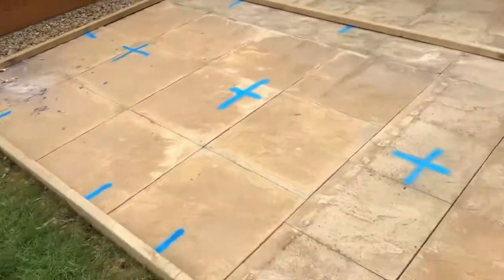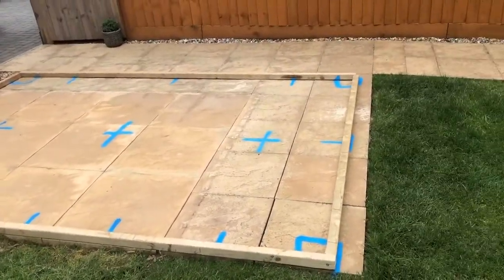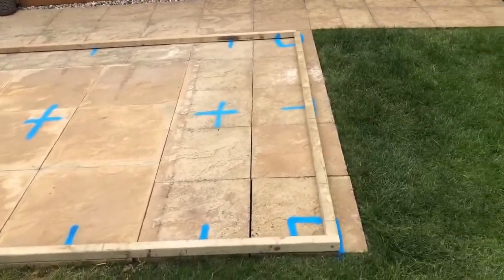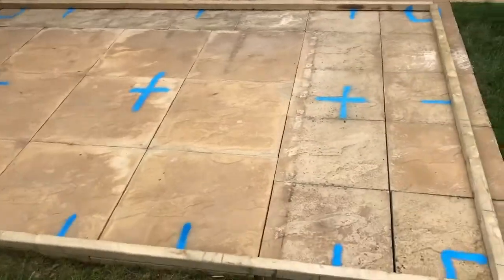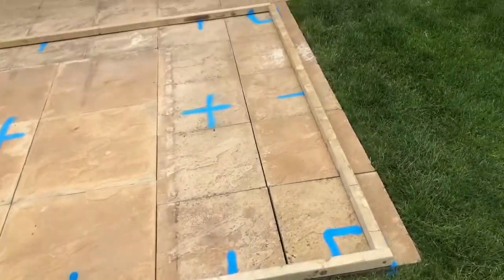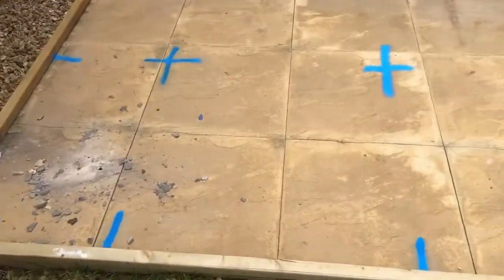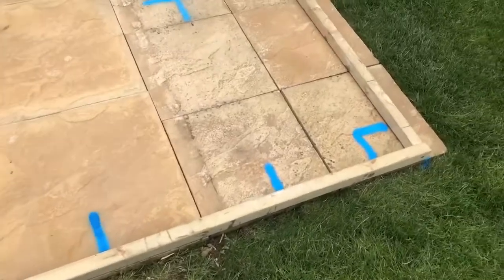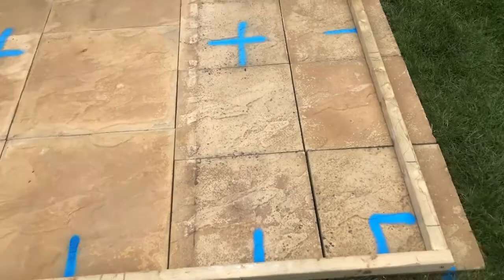We've marked out the base using a simple frame that we've squared up, measuring diagonally across the corners. We've worked out the sizes of our panels and then we are going to support each panel on the join and then one metre front to back. We've added an extra pile just to support the main opening of the door where the high traffic area is.